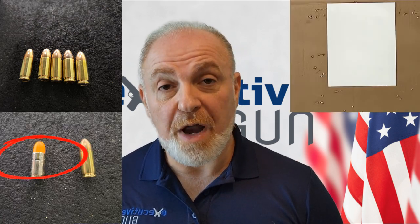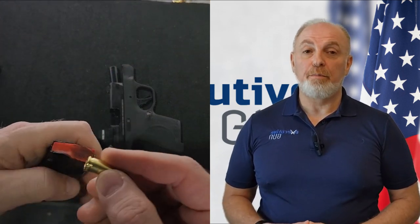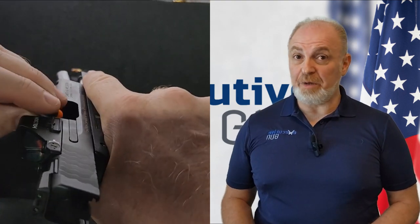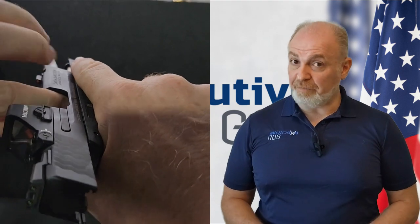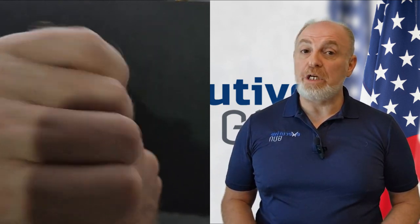4B: the double-feed malfunction. Use five rounds, an 8x11 piece of paper, and a dummy round. With the slide locked open, place the dummy round in the chamber. Place a live round in the magazine, insert the magazine, and attempt to close the slide. The live round will now be stuck behind the dummy round to set up a double-feed malfunction. A double-feed often occurs after a tap rack bang — the round or empty shell failed to eject, so the follow-up round could not load and got stuck behind it.